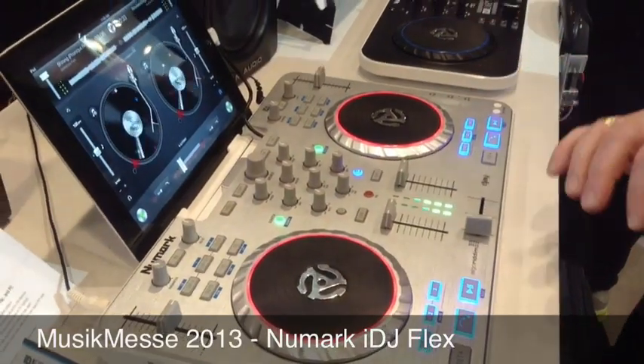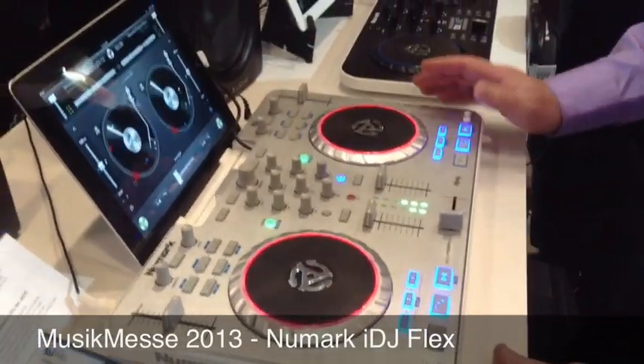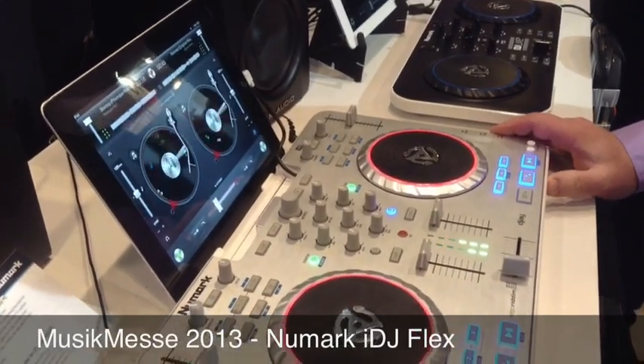All the functions you expect to do as a DJ, you can do right here with the IDJ Flex, just by hooking up your iPad or your computer. You've got your audio interface built right in. The IDJ Flex will be available later on this year from Newmark.